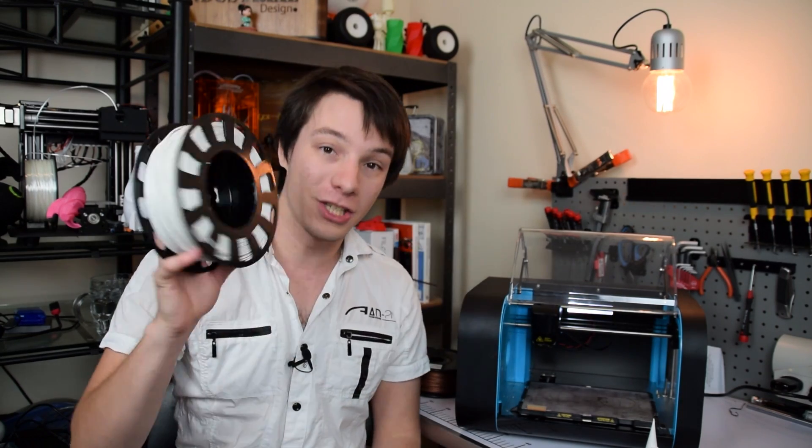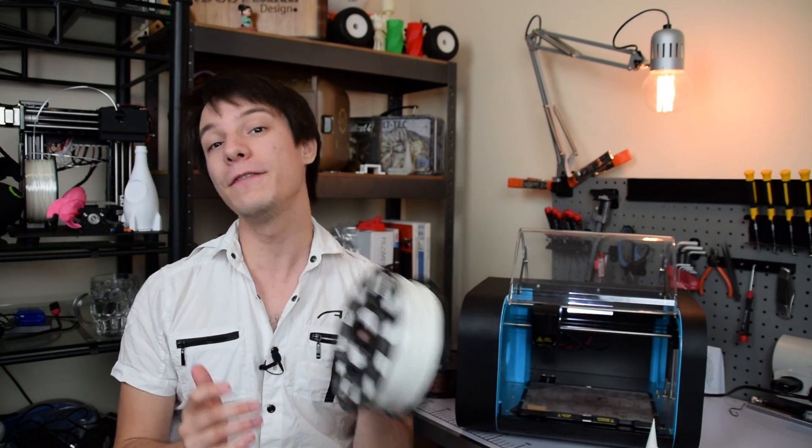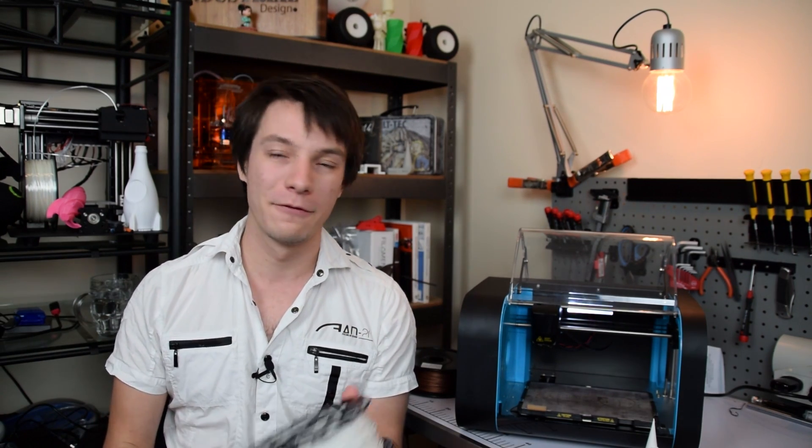Regarding filament feeding: the Robox cartridges have a chip to keep track of how much material they have, but even if you're using aftermarket filaments without the chip, it will detect if there's a filament feed issue, detect a jam, and also detect if the filament runs out. That is huge for making sure your prints stay reliable and for making sure you don't damage your printer by leaving it unattended while it's jammed and boiling away for hours. That has happened to me more than once with other machines.